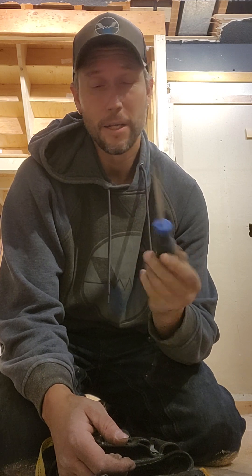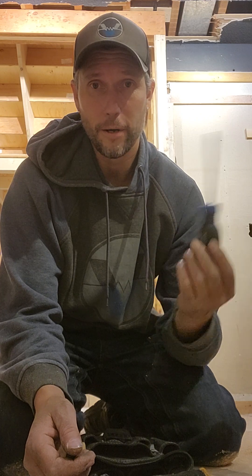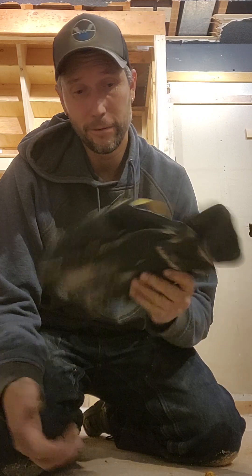I generally have in my pouch an exacto knife, just in case you've got some bigger wires that your strippers aren't easily usable for. Flatheads are definitely important — you tend to use flatheads for almost anything, whether it's putting on lock rings, bashing out knockouts, or just taking off cover plates. This is always a needed tool.